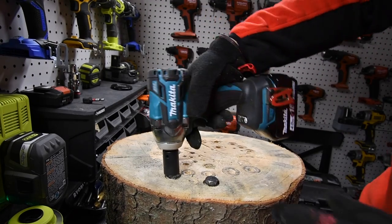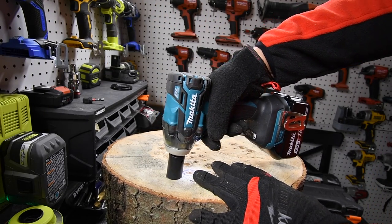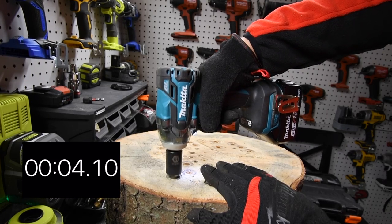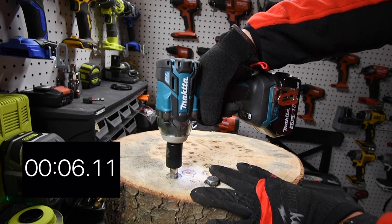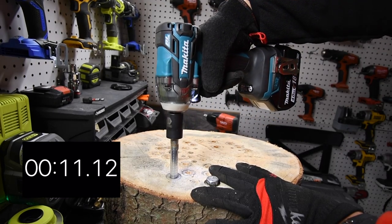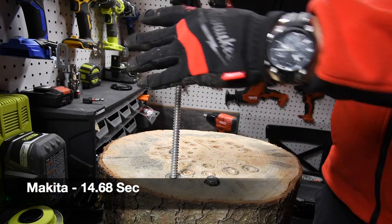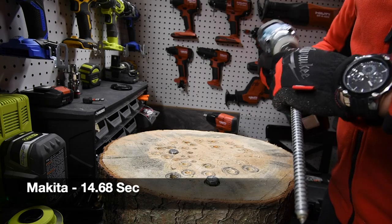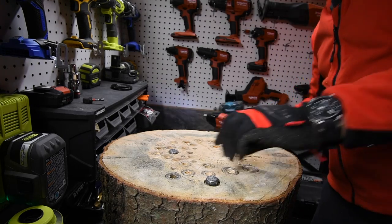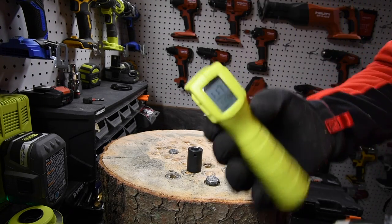Let's take this out and do a final temperature reading. Ready, go. Time. Came out. The final temperature for the Makita and battery life: 117 degrees.